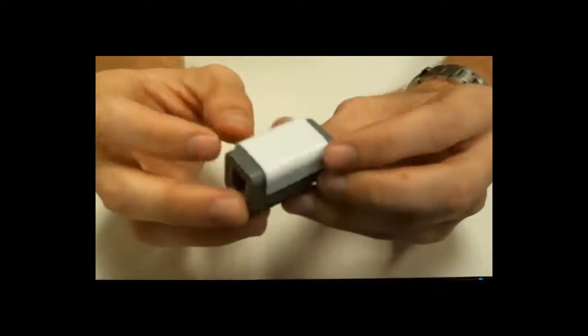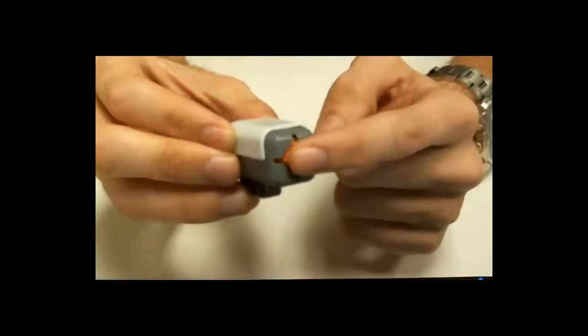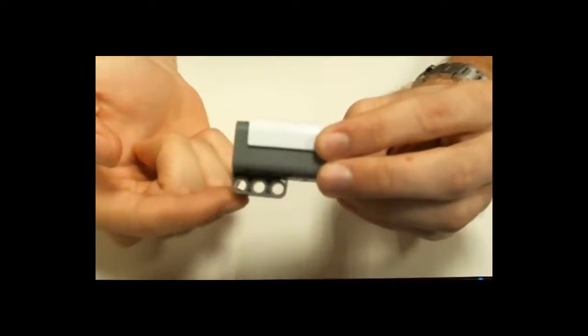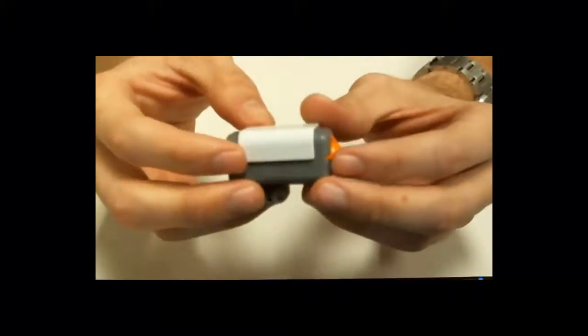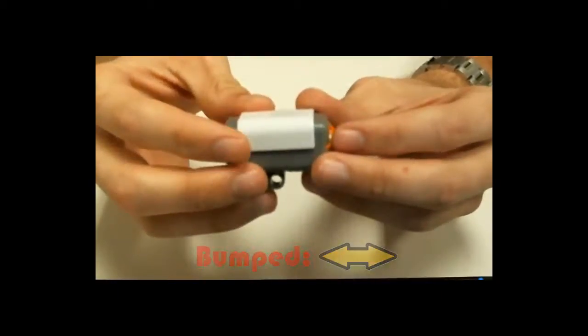Your LEGO kit comes with one of these guys, a standard LEGO touch sensor. It has a depressible button on the front, a three hole beam along the bottom for attaching to various places on your robot, and the spot to plug in the wires along the back. Now this sensor has three different functions: pressed, released, and bumped.